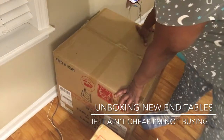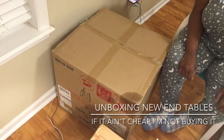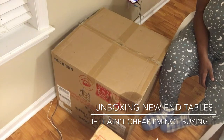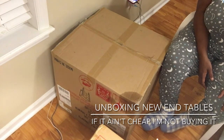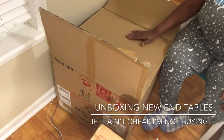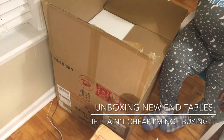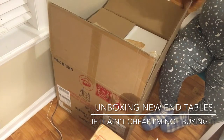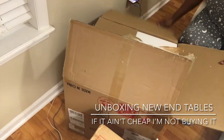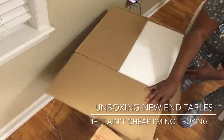Hey everyone, welcome back to 'If It Ain't Cheap, I'm Not Buying It.' I'm not feeling too well today so I'm not on camera. I'm doing an unboxing from Walmart and I'll put the picture up. I ordered two of these nightstands — they are the mirror nightstands. I'm not sure of the exact price right now but I think they were maybe $165 a piece. I'll put all that information up.